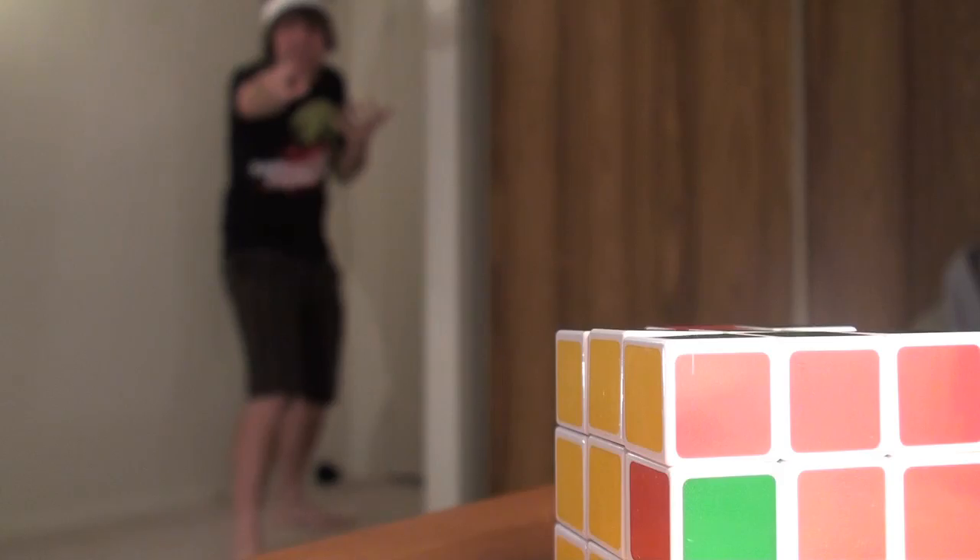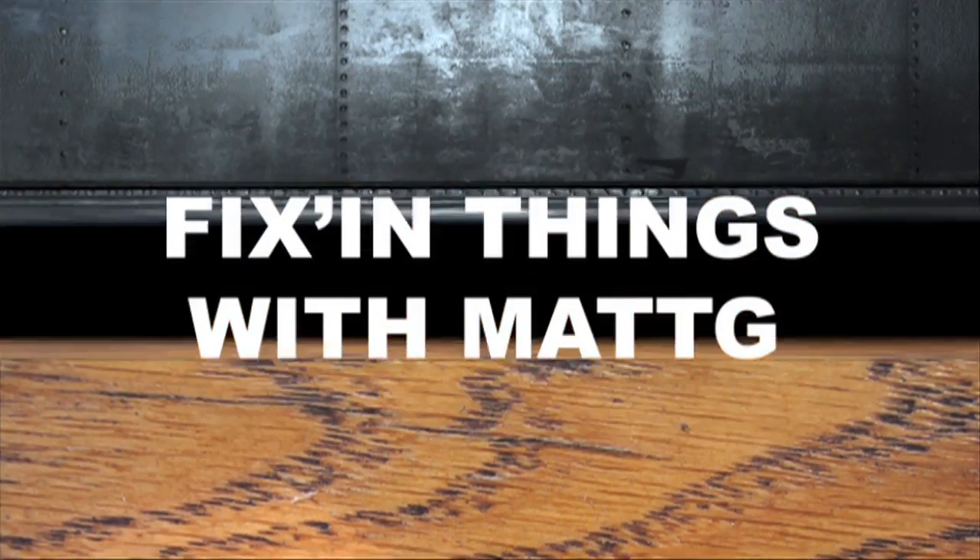Who the f**k did this?! For the last three weeks of my life, I have been working at this Rubik's Cube. And then when I finally get it finished, some douche canoe comes in and messes it up. I know it was you, Stephen Hawking!